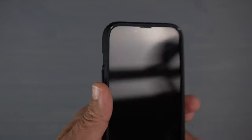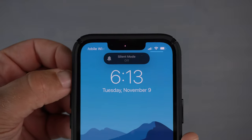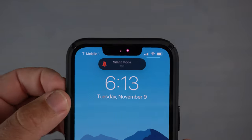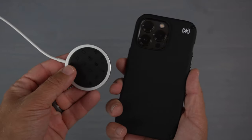Next let's test how easy it is to move the alert slider up and down with the case on. Super easy to use, no issues at all, very easy to access — barely even needed my fingernails.